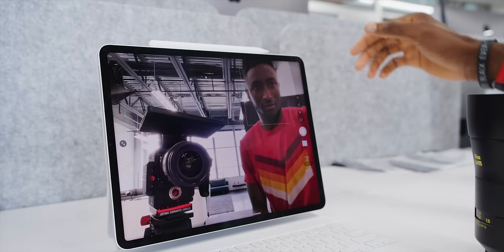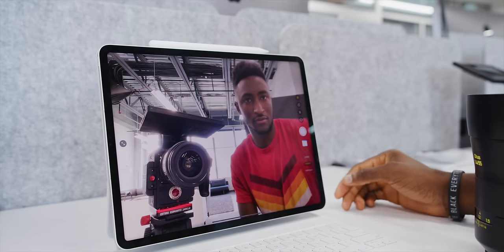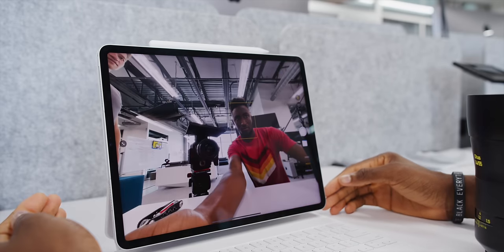Apple also came out with their new M2 iPad Pro at the same time as this. That also has a 12 megapixel ultrawide webcam with Center Stage, just like this one, but it's not moved to the long side — it's still in the side spot. This leads me to believe Apple views this as a direct compromise: you can either have the new Apple Pencil charging at the top, or you can have the webcam on the long side — one or the other, but not both.